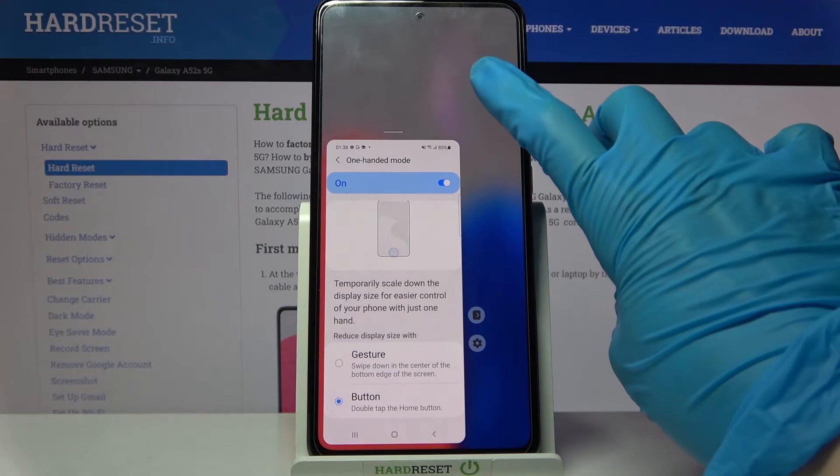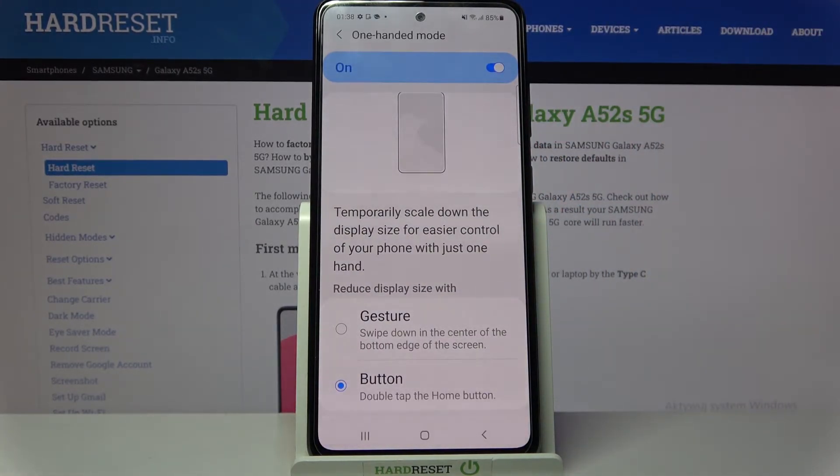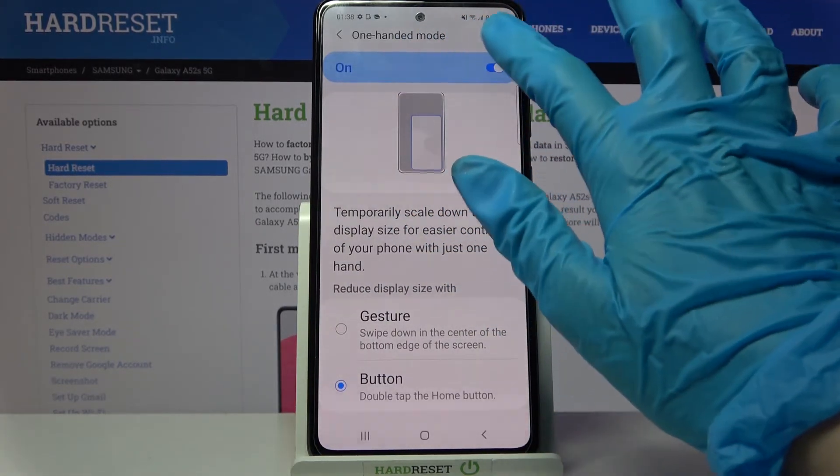If you wish to go back, tap on the blurry area, and if you wish to turn off one-handed mode completely, click on the arrow.